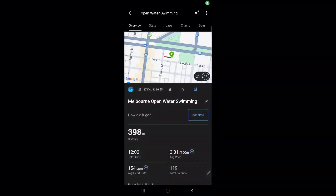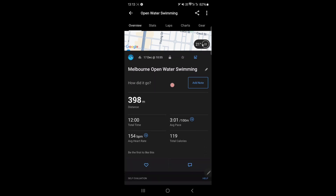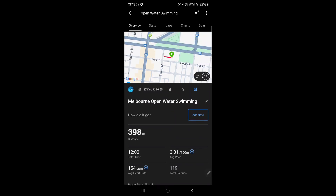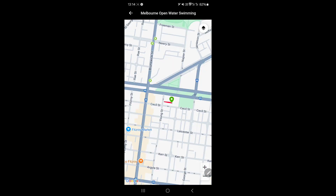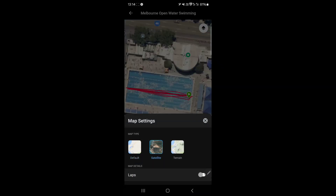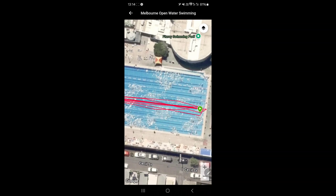So this was the open water swim with all plus multi-band on. As we can see: 398 meters. Now I did 500 meters, so it's 102 meters off. If we look at the map — in a pool, in a lane — that's what we're getting. I swam up and down in the same lane. It missed 100 meters, so it's still not good enough. That was doing freestyle, minimizing time under the water.